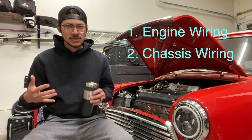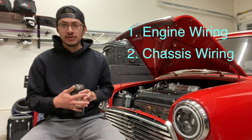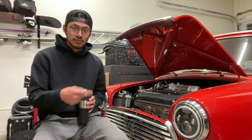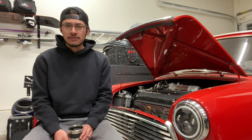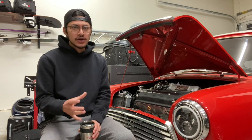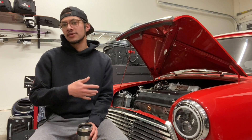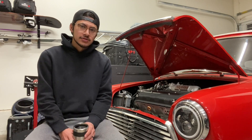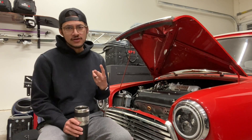Those two components do intermingle at some point, because obviously the chassis does have components that go into the engine bay — things like your alternator, your main power from the starter where we pull a 12-volt source, the fan, fan relay, and similar items. And then the big one is the speedometer and odometer, all the components you need to read from your engine that get displayed on your dashboard. They do intermingle, but they are basically two different kinds of setups.